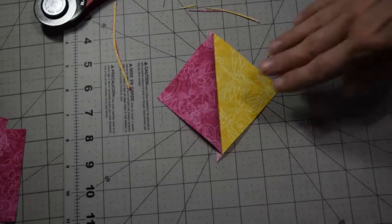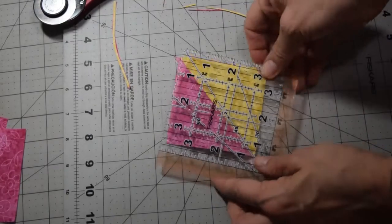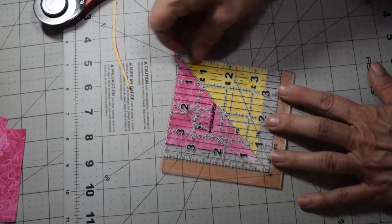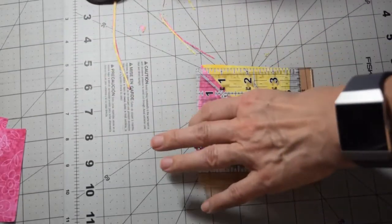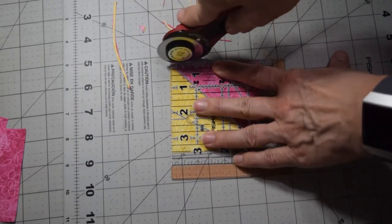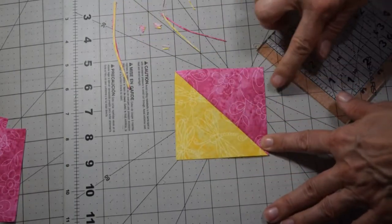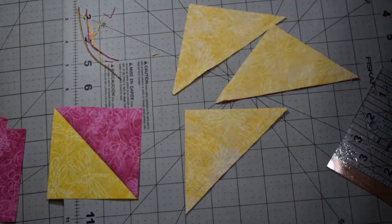If you want to use a regular ruler instead, press it open, then line it up with your diagonal line, lining up three and a half inches on one side and three and a half inches down at the bottom, and simply cut off the excess. Rotate it around and do the same thing. Cut your dog ears off while you're at it. Repeat that for all three remaining pieces.